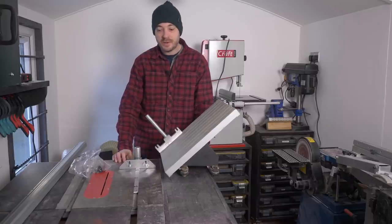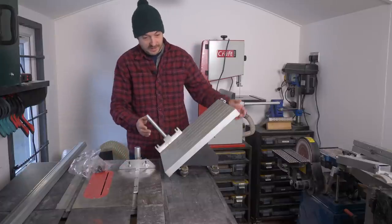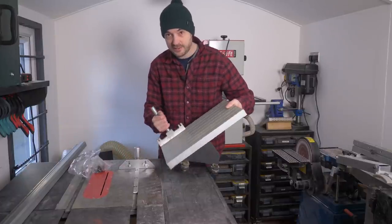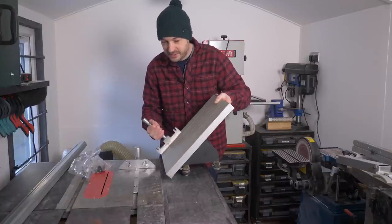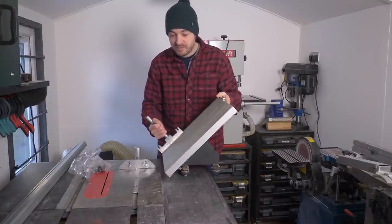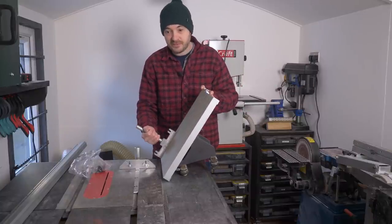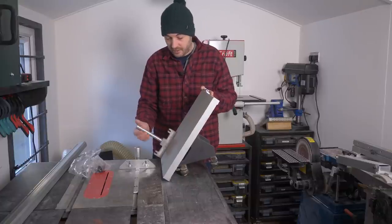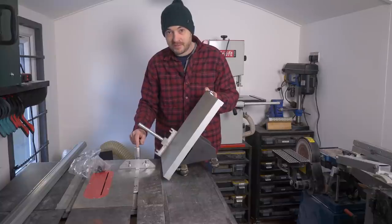Hello, I'm Matt and welcome to Badger Workshop. I've had this Axminster Craft table saw for quite a few months now and I'm loving it, but the one thing you might have noticed is I've taken the sliding carriage off. It works great, it's just a bit too big for this workshop — it sticks out too far and I kept catching myself on it, so I've taken it off and gone to using the mitre gauge, but there is a problem with that which I'll show you.